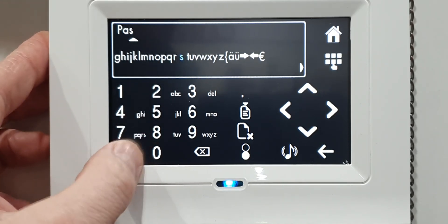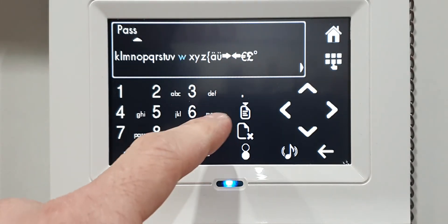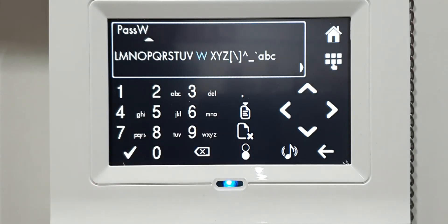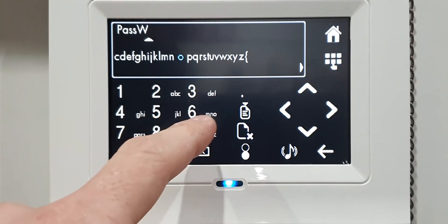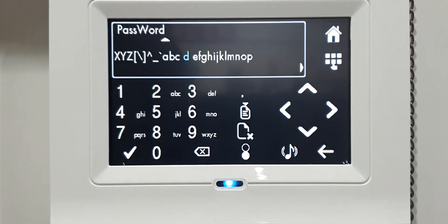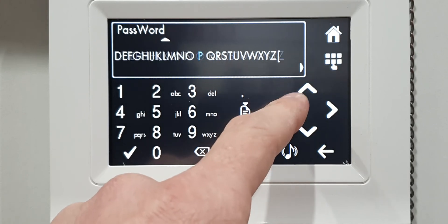If you want a capital W, keep pressing the W button until you get there. All the special characters and things are in there - you just have to scroll and look for them. Your numbers and all your special characters are in the menu as well.